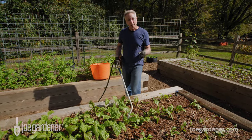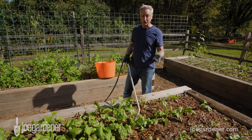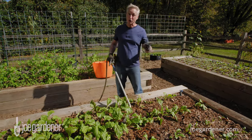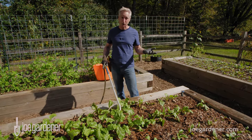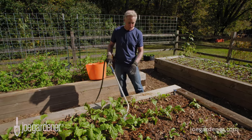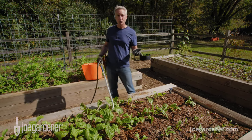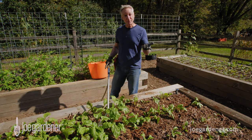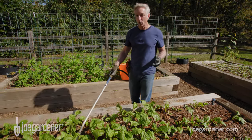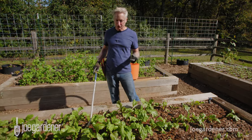The reason you don't want to get those leaves wet is that it can actually promote plant disease. The longer those leaves stay wet, the greater the chance of disease promotion, so avoid that at all costs — you can't control it when it's raining, but you can avoid it otherwise. Just water the base, nice and slow. You need about an inch of water each week, broken up into two or three applications in the absence of rain. In fact, more plants die from over-watering than under-watering.